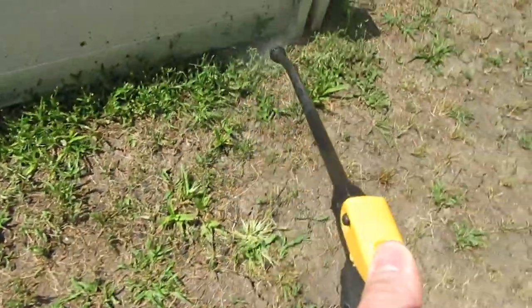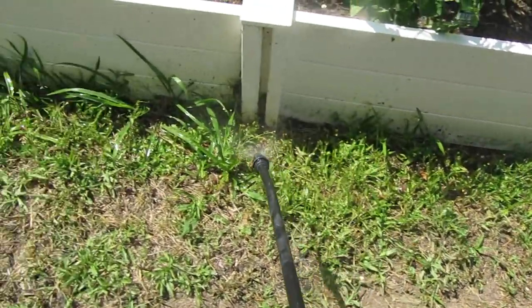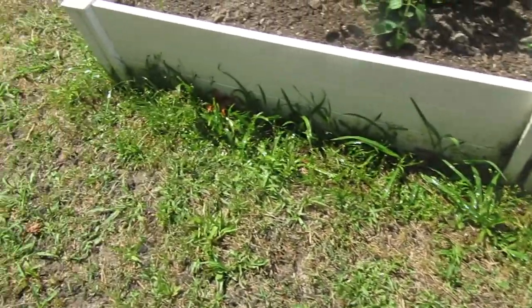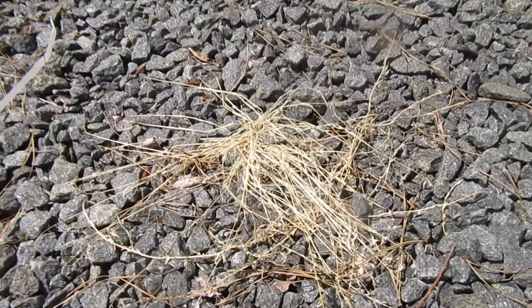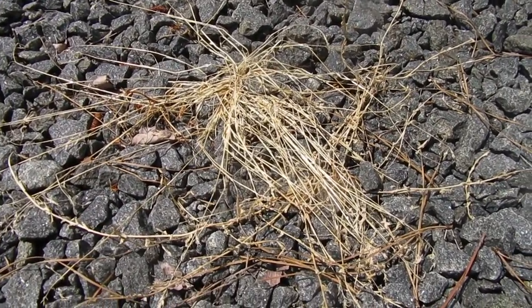This stuff works really, really good — I think it works better than the actual chemical spray. I don't know exactly how the stuff works, but I know it works good. It's almost three o'clock in the afternoon right now, so we'll come back later when it's starting to turn brown. Here's some in our driveway that we sprayed in the past — as you can see it absolutely destroyed it.